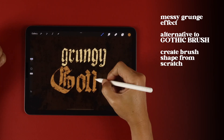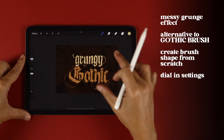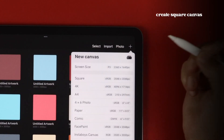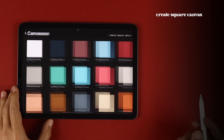I'll teach you how to make the brush shape from scratch and what textures and settings to dial in so you can get creating. Let's get started and make this brush. Start with a square canvas — I'm using a custom 3000 by 3000 one that I've created.